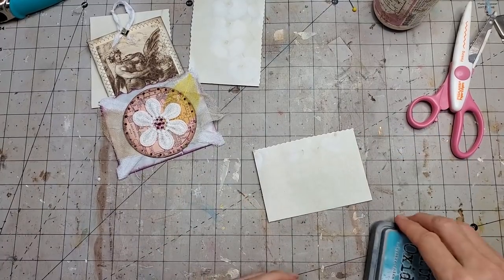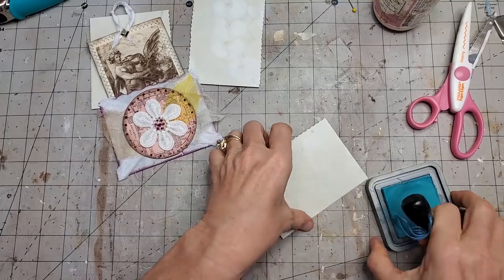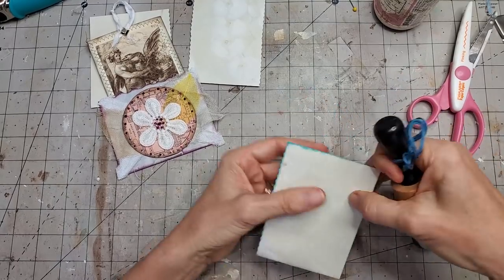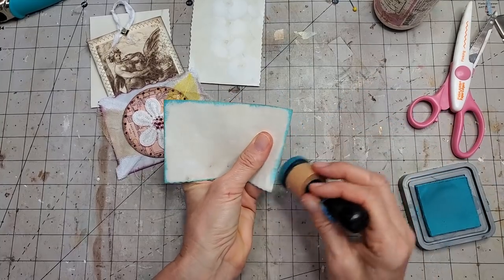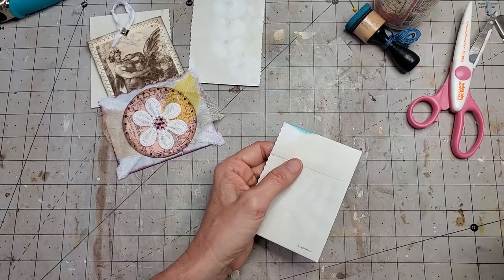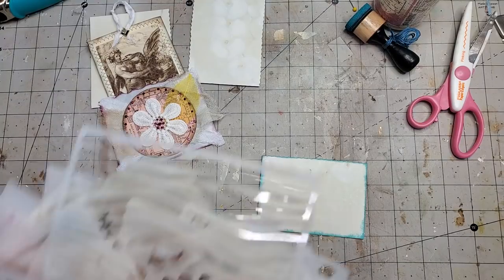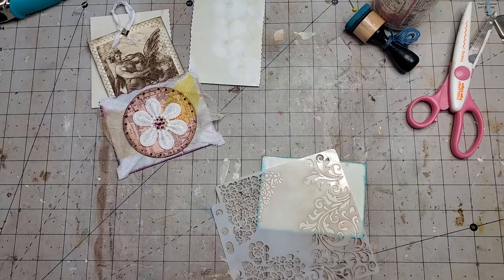Now we're going to decorate it. I'm using a different color since I already have a maroon one — let's use some blue and just go around and ink it up. You're really only limited by your imagination. You can do it any way you like, and it can be a removable pocket. I'm going to glue mine in, so I'll just decorate the front.